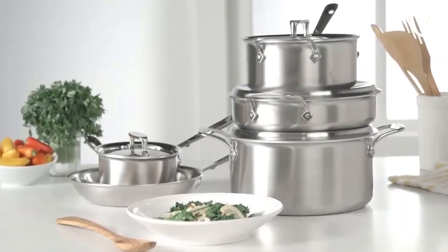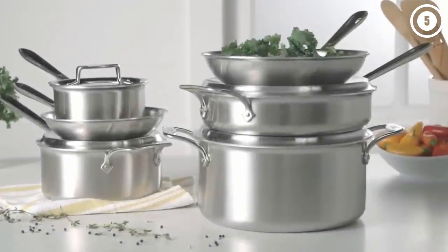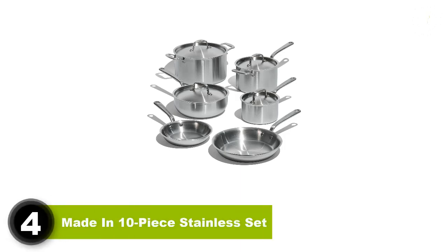The lids are made from stainless steel so you can't see what's cooking, but they're unbreakable and you can use them in the oven along with the pots. Number four: Made In 10-piece stainless set.